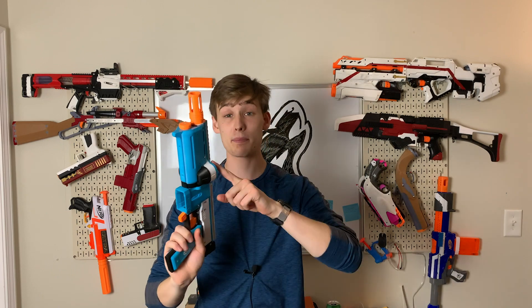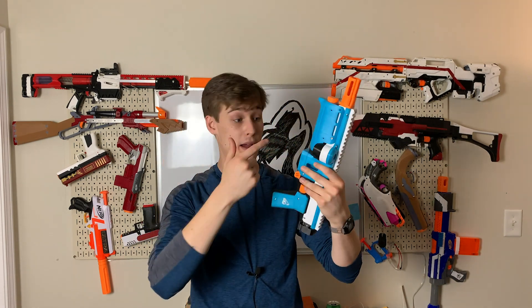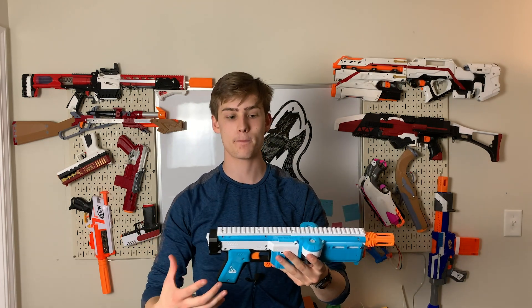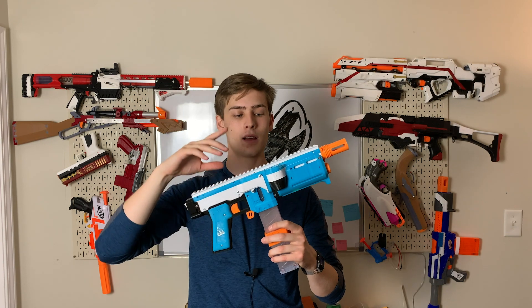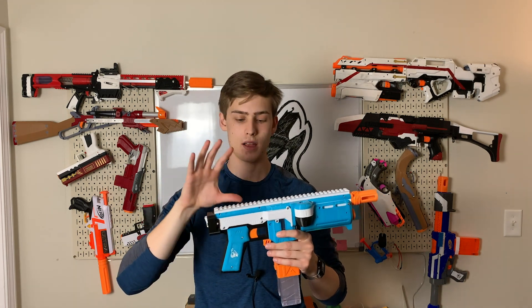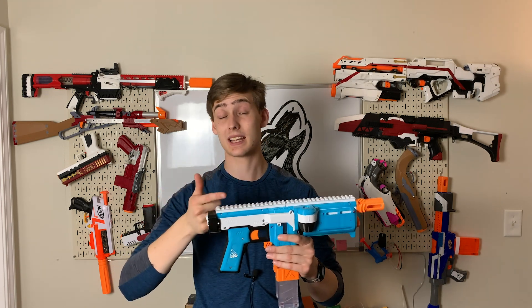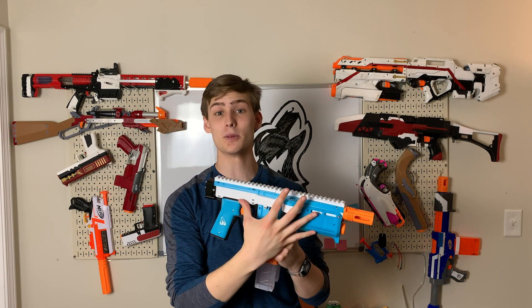Not to mention, you cannot clear jams — especially on a talon version. Getting your fingers up in the magwell is hard to do because it's a talon magwell so it's small, but the cage has shifted forward so far you can't actually get your finger to the flywheel cage, and I have long fingers to try to push a dart out the other way. So you have to take the whole thing apart to clear a jam. That being said, I do like this blaster. I will run this blaster, but I think the Griffin needs to be replaced. It needs to be made more user-friendly. There are too many screws. It takes too much work to put together and adjust, much less clear a jam — which is ridiculous, because if you don't think your blaster is going to jam, go to a war. You will have a jam. Something where a jam isn't accessible is ridiculous.